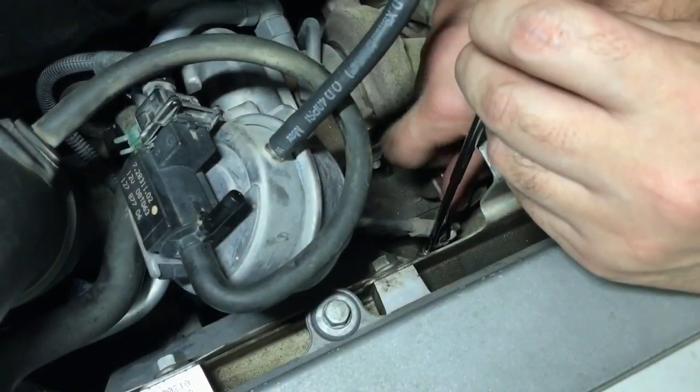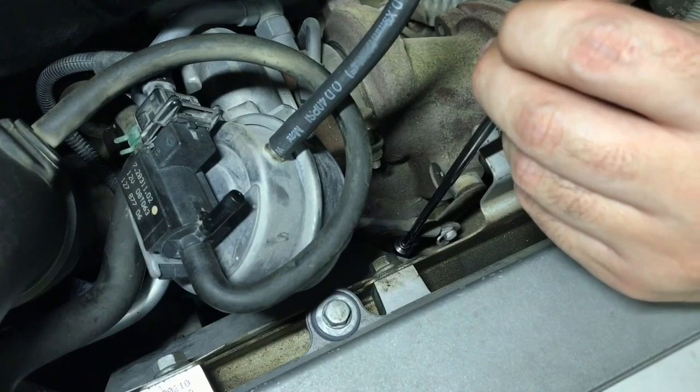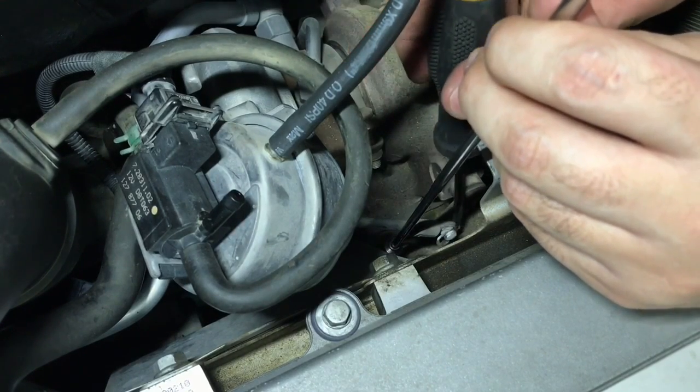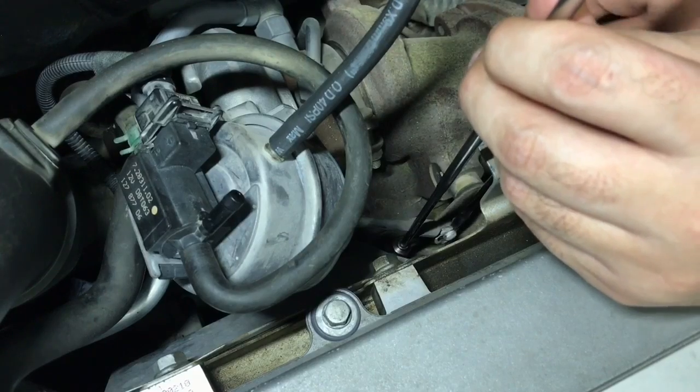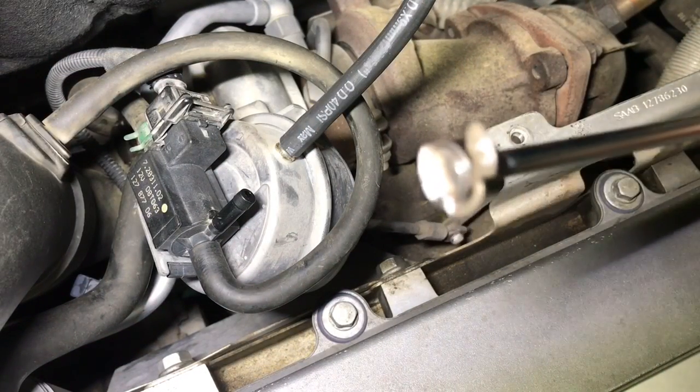Next, let's disconnect the valve push rod from the wastegate itself. You will have to remove the C-clip and then pry the rod away. I'm holding a magnet next to the C-clip to prevent it from flying into the most hidden place.